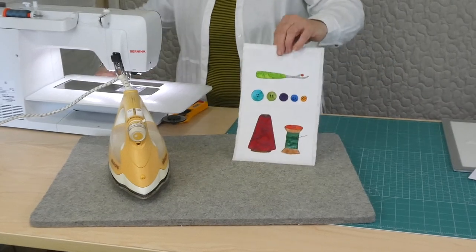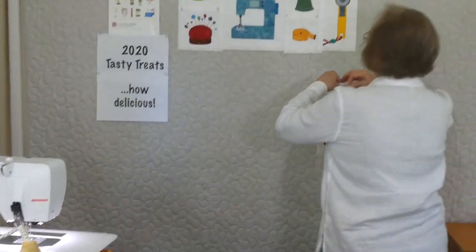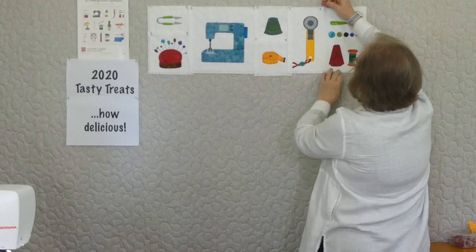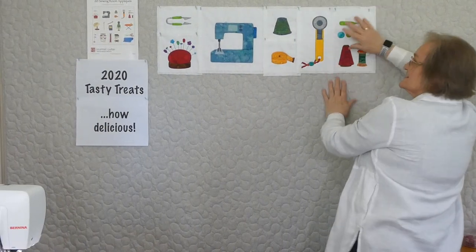We can add it to our sewing room gallery. It's looking pretty exciting up there — just about ready to start sewing, we've got pretty much everything we need. So that was applique number 7 in the series of 20, and I will see you again with sewing room applique number 8.